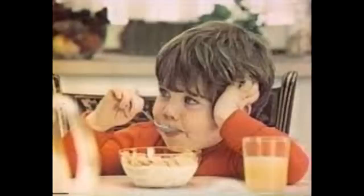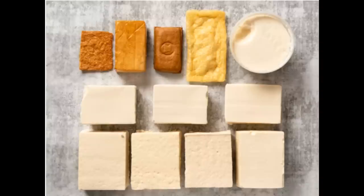Ground beef, chicken, turkey, leftover meat, tofu. Tofu? I'm not going to try that one. But if you do, let me know how it turns out.